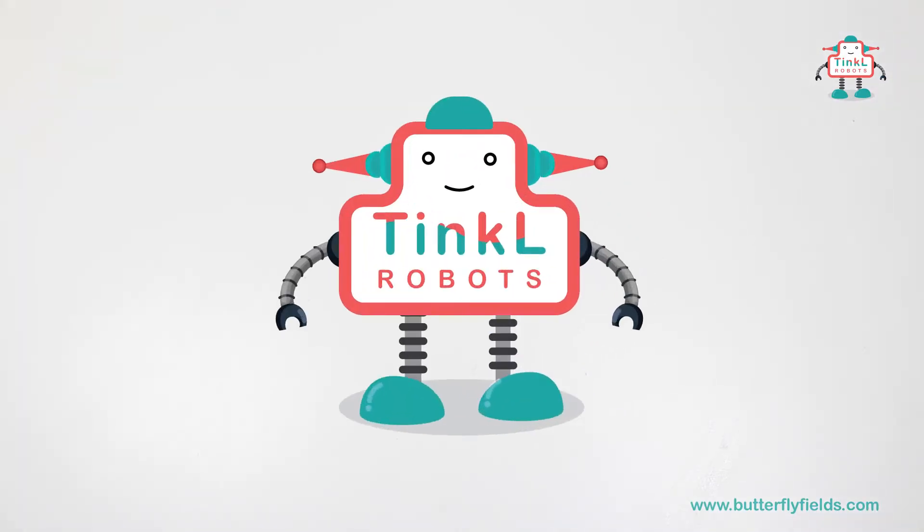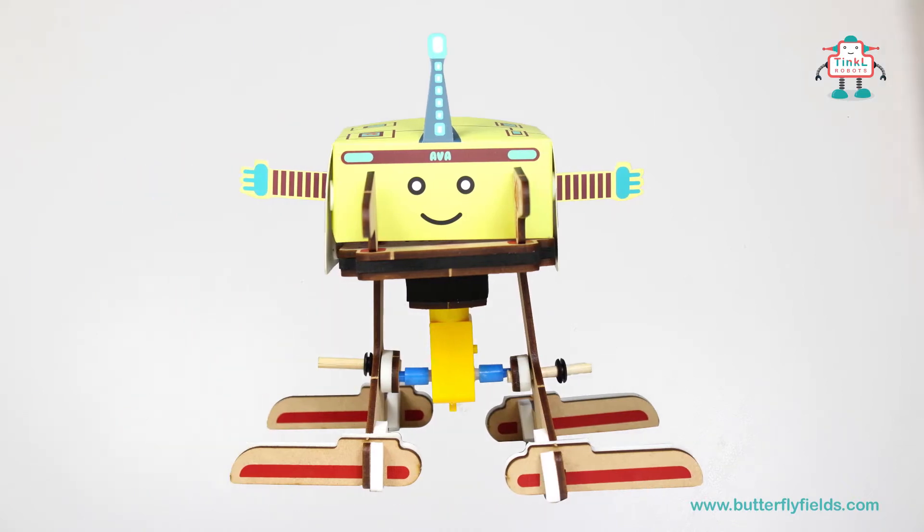Welcome to Butterfly Edifield's Tinkle Series Transforming Robots. Today let's make Ewa the walking bot.